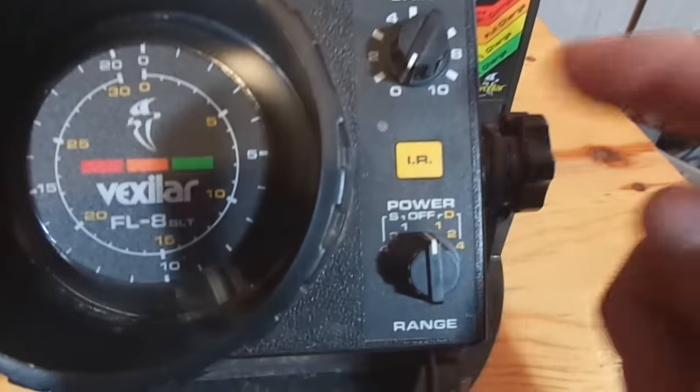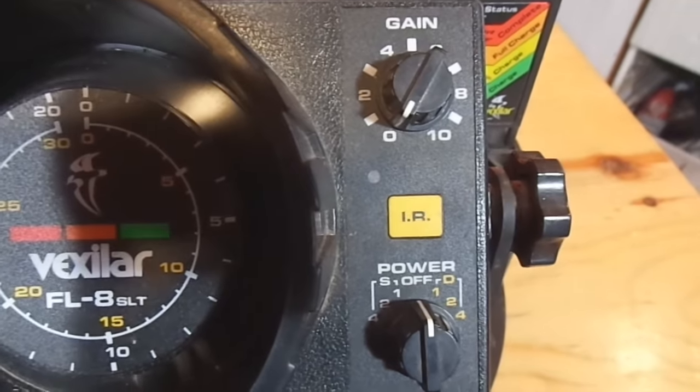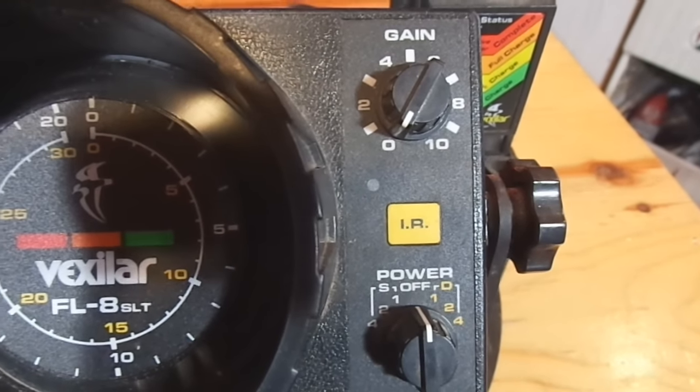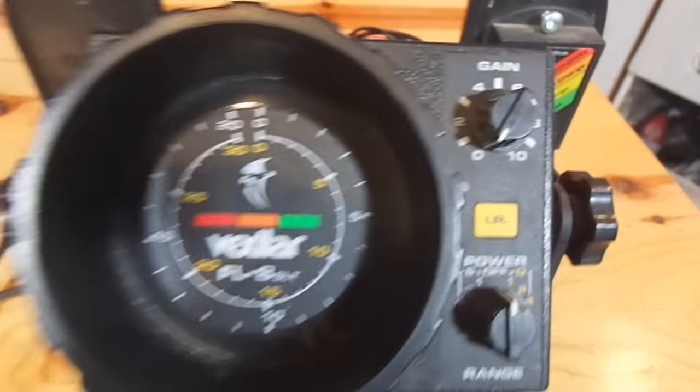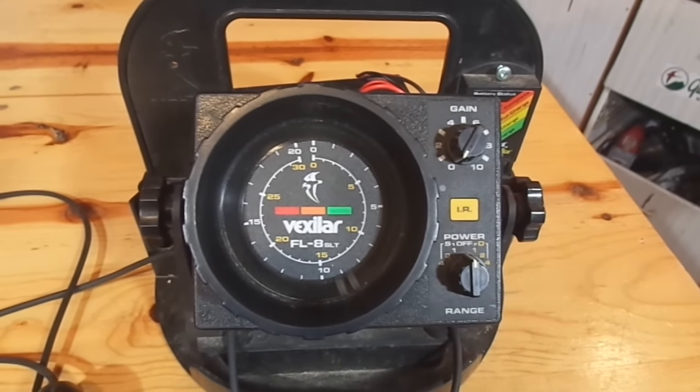And this IR button — pay no attention to that. Nobody knows what that does, not even the manufacturer, so don't even worry about the IR button. Anyway, just wanted to give you a quick little overview of the controls, and we're going to put this into the water and show you how it really works.